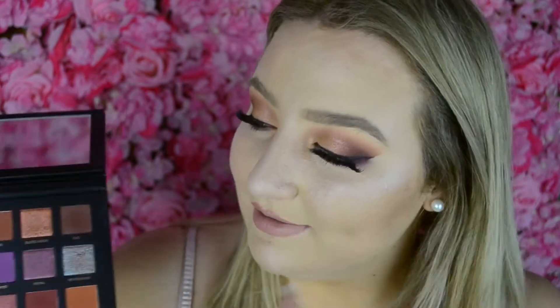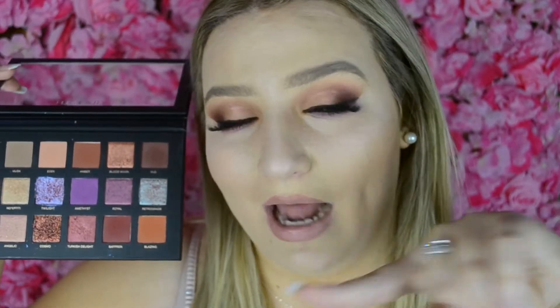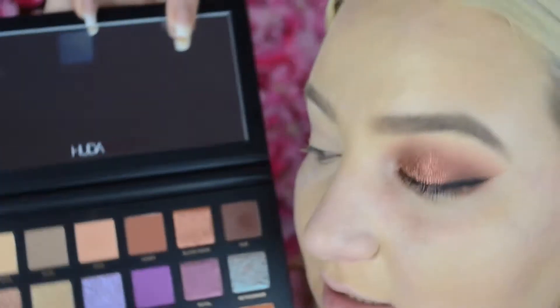I was really happy that they still had some. I love the colours in here, but you'll have to stay tuned to the end to see what I think about it overall. Obviously you can get a lot of good looks out of it, judging by the thumbnail. I'm really happy with how all these looks turned out. If you want to see how I did these three looks using the Huda Beauty palette, then please keep watching.